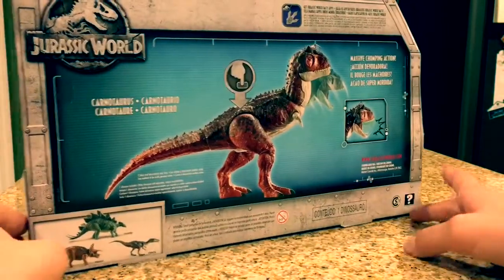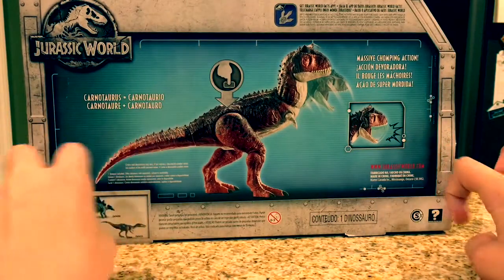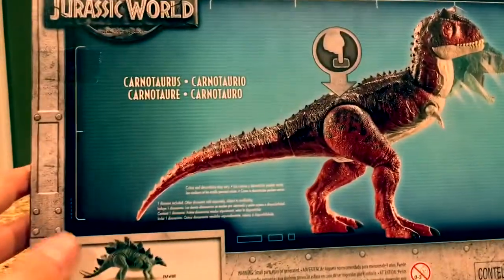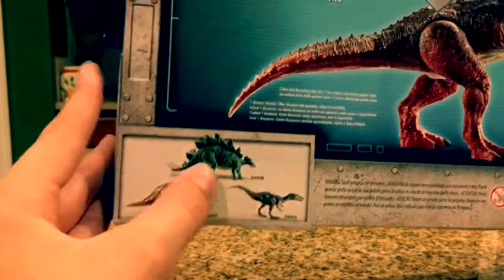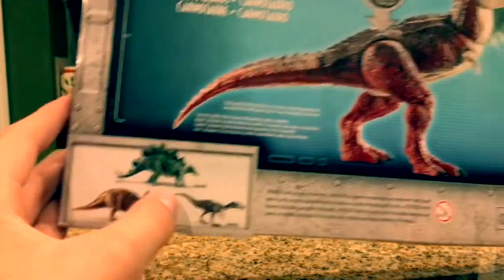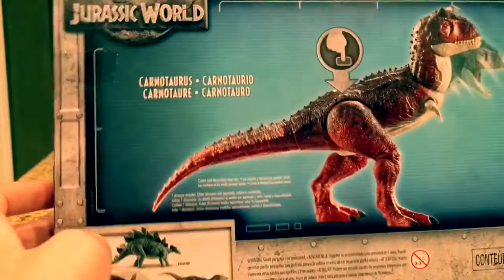Anyway, let's look at the back. On the back you can see a demonstration of the massive chomping action. Carnotaurus — listed in all the different languages. We've also got the Action Attack Stegosaurus, the Roarivores Triceratops, and the Roarivores Baryonyx, which are all great toys.